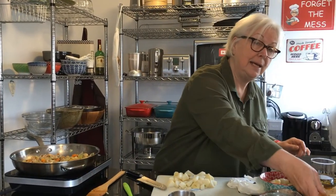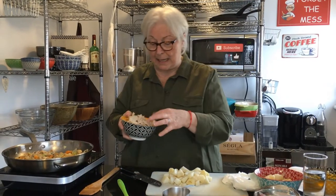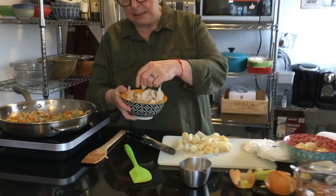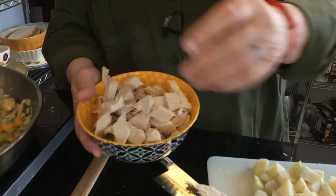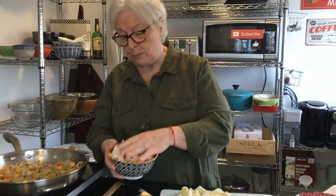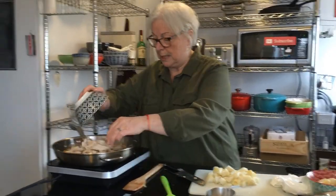Next we're going to add the turkey. What I've done is cut up my turkey into bite-sized pieces — it'll break up as I put them in. Use the dark meat and the white meat, whatever it is you have left over. That goes in there.